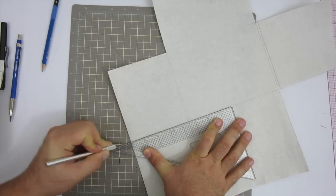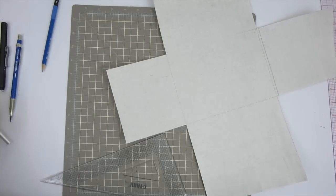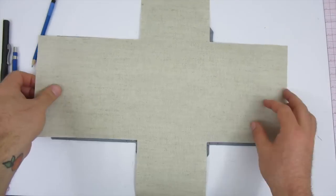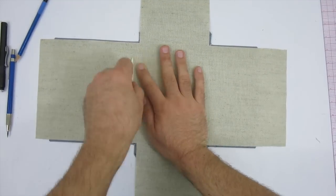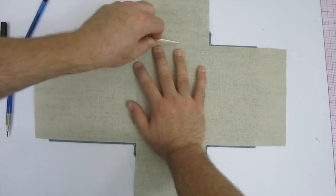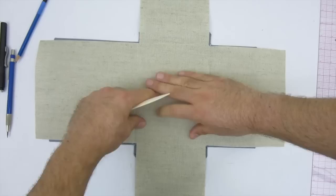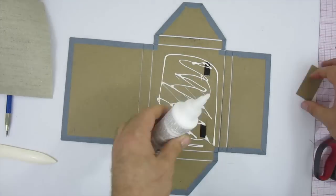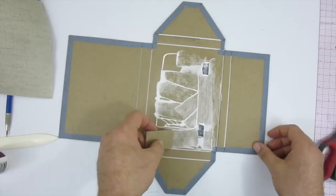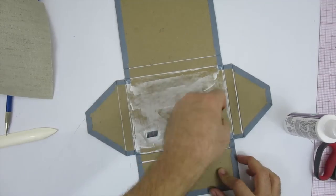This edge will show every time you open the box so you want it to look good. Work your way around all the cuts. I then line up the inside panel and use a bone folder to press it into the grooves around the centerpiece — this makes it easy to line up after adding glue and gives a second chance to confirm everything is cut correctly. I spread a layer of glue onto the centerpiece, put the liner in, get the glue right to the edges, and work out any air bubbles once the fabric is down.